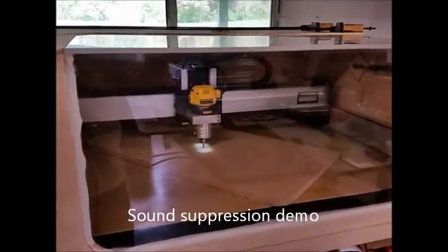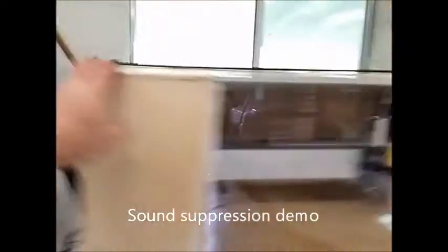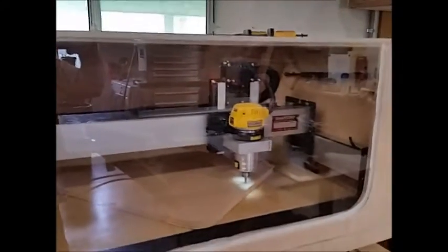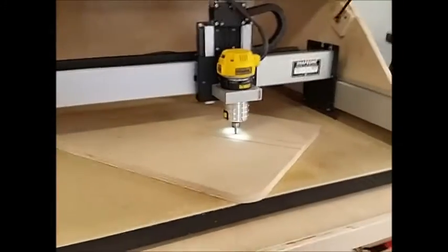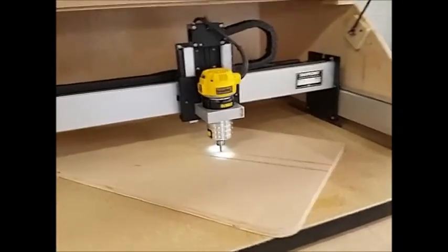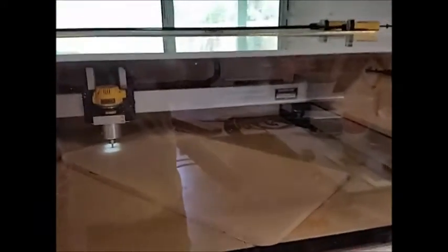Enclosure, everything wired up and going — it really takes the sound out. I've got the electronics over here; I'll let you hear it when it gets further away. It really cuts the sound down a lot with it open. With it shut, I can hear the air conditioner running. It's easy to talk over, and that's without any seals or anything.